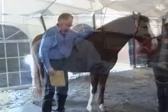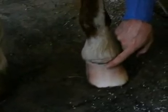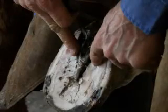What we're looking at is a horse with chronic laminitis. It appears to have equine metabolic syndrome with secondary infections in the sole and the corium of the frog.